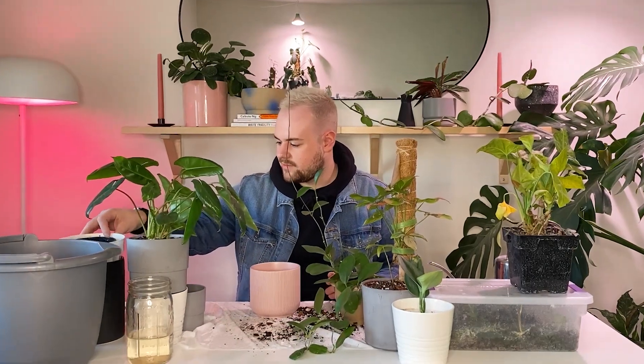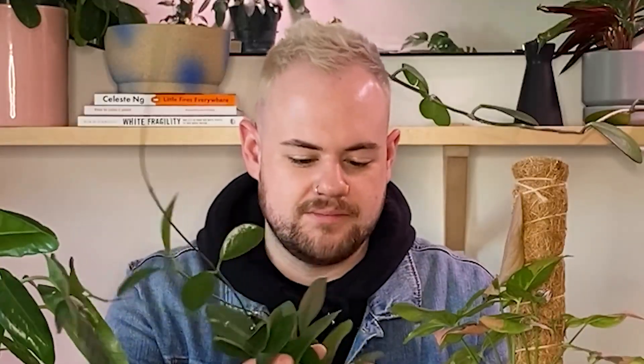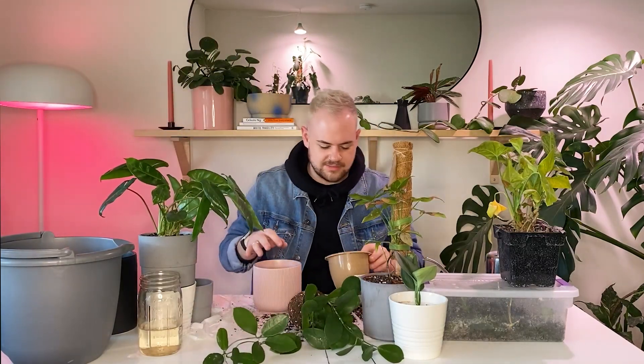I wish I had pots that fit inside of other pots! I'm just gonna pot it up in this pink pot and I'll throw a hole in it when I feel like it. Don't come for me. There's some roots there, mama. Wow, that is dry too — I gotta water that soon. That's kind of a tight root ball, so I'm just gonna leave it. I'm not gonna mess with it too much.